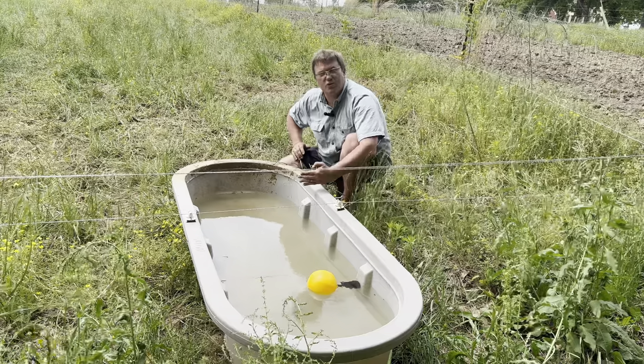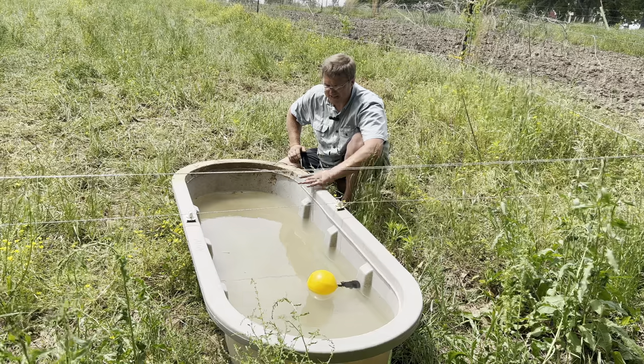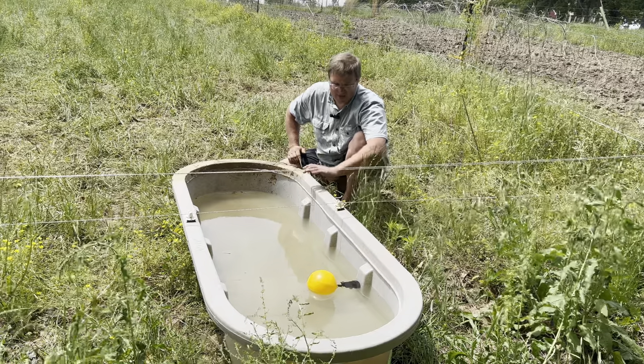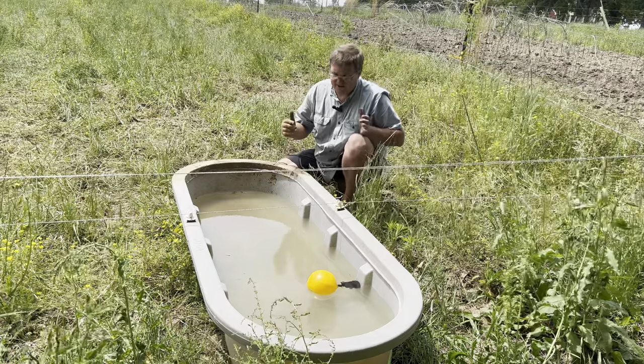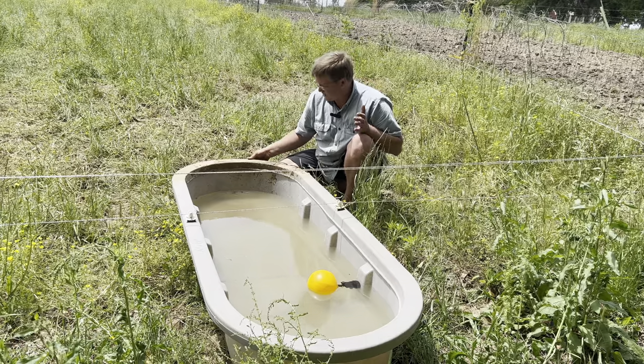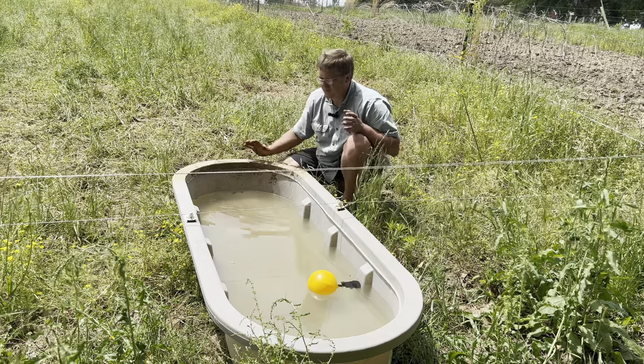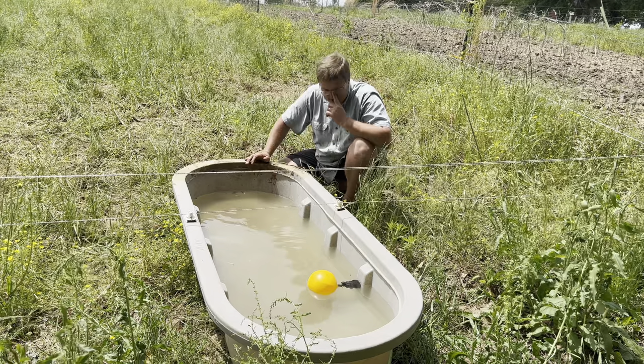We use a 50 gallon or a 70 gallon stock tank. I like the 70 gallon stock tanks — they're a little bit more expensive, however they do offer a bit more water, which means there's a little bit more weight in the trough and so the pigs don't move it around quite as much.